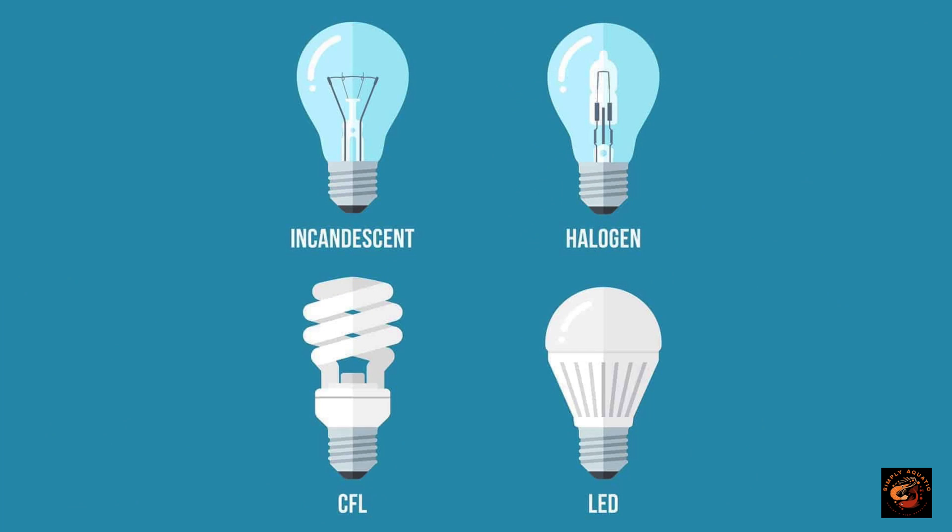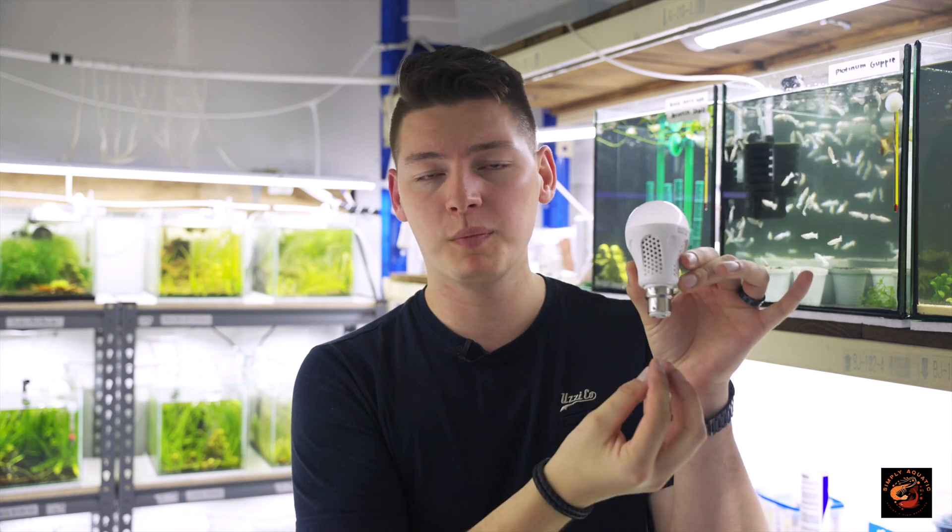I'd like to start this video off by giving you guys a basic overview of the different kinds of lighting. You've got four different kinds: LEDs, which are light emitting diodes; CFLs, which are compact fluorescent lights; halogen; and incandescent. Incandescent normally looks like a standard household bulb shape. Halogen and incandescent — I'm not going to talk about either, because I've never seen any videos or aquariums using these as primary light sources. Everything I've seen so far is either CFL or LED based.